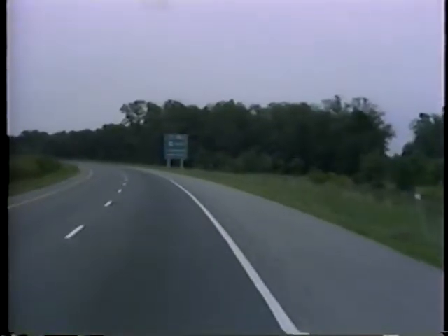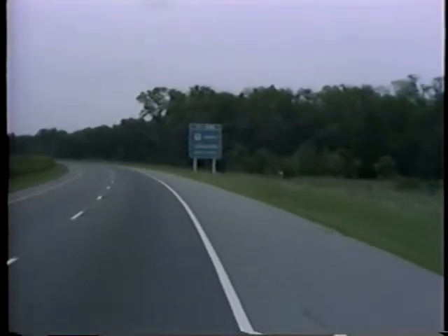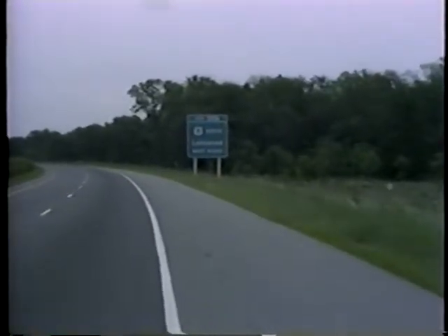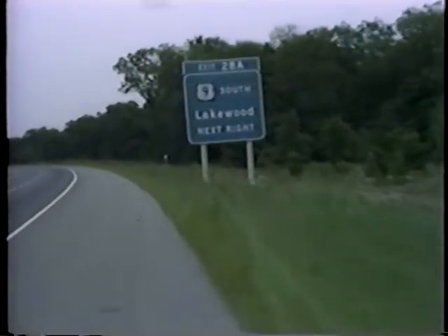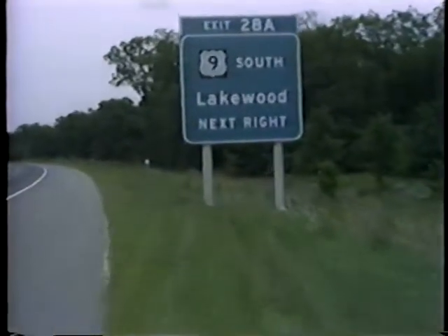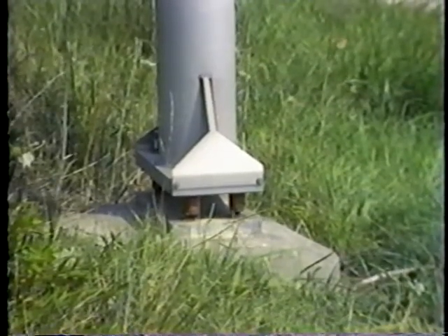One of New Jersey's many contributions to this goal was the development of the New Jersey Breakaway Sign Support System for large ground-mounted signs. The concept of the New Jersey Breakaway Sign Support System is based on two components at the base of the support post.